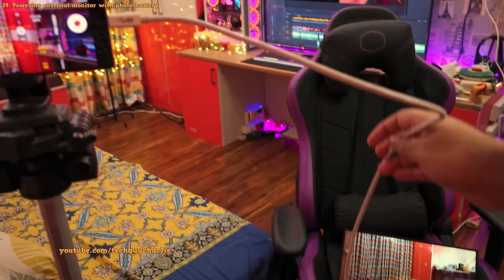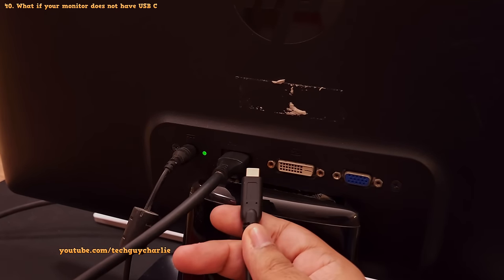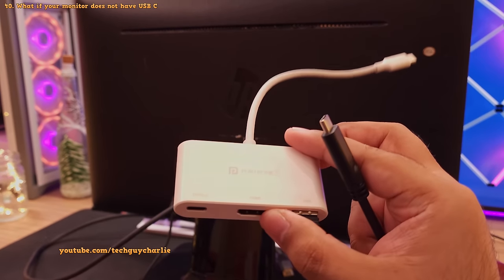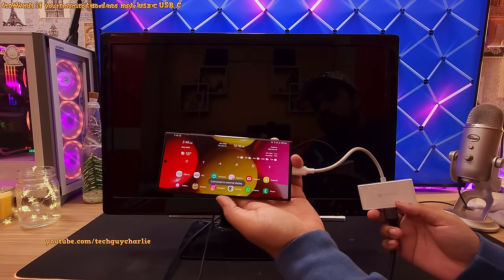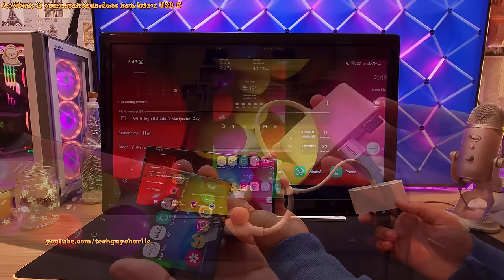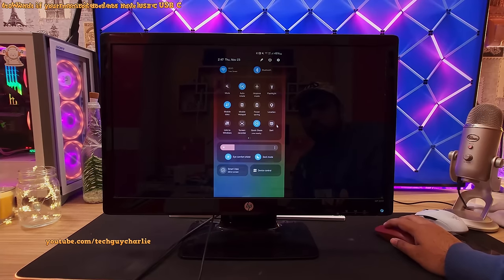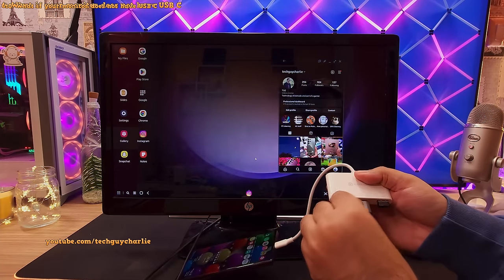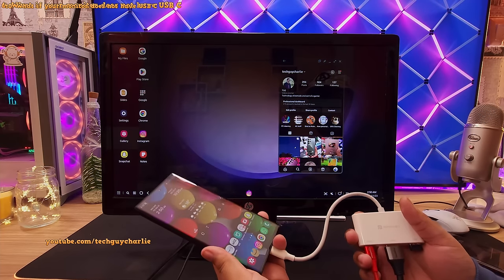If your monitor doesn't support USB Type-C input, you'll need a USB Type-C to HDMI adapter. Using this, you can connect to pretty much any display or projector with an HDMI input. These adapters are quite cheap and easily available. Because the adapter has a USB Type-A port, you can plug in a standard PC mouse to use with Samsung DeX, and it will even keep your phone charged through the charger connection.